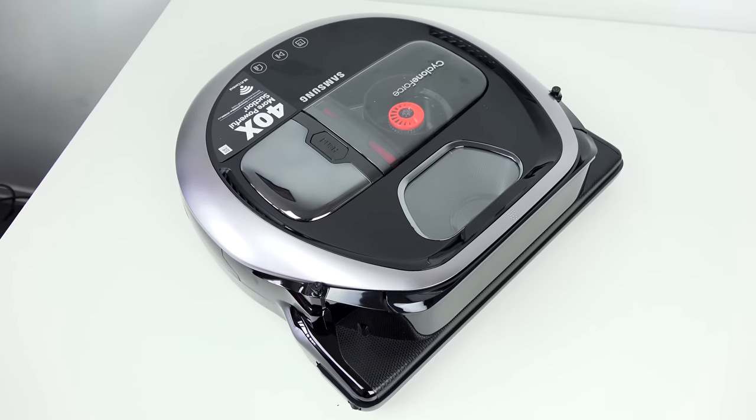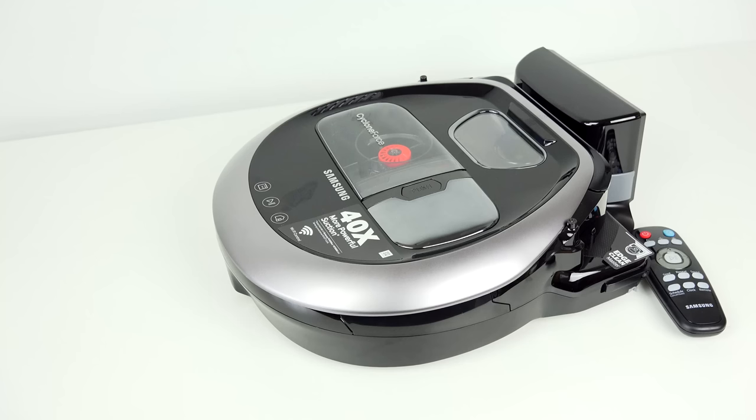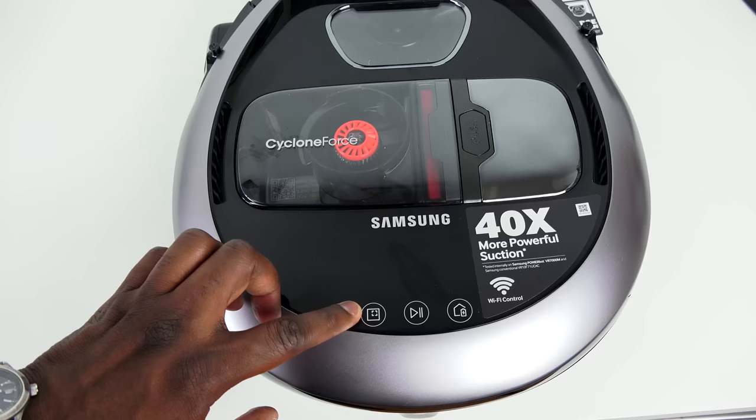You can use it wherever you are on the planet, but the main thing is this is probably one of the best robo vacuums I have used. This is the Samsung PowerBot R770. It has cyclone vacuum technology and picks up a lot of dirt.